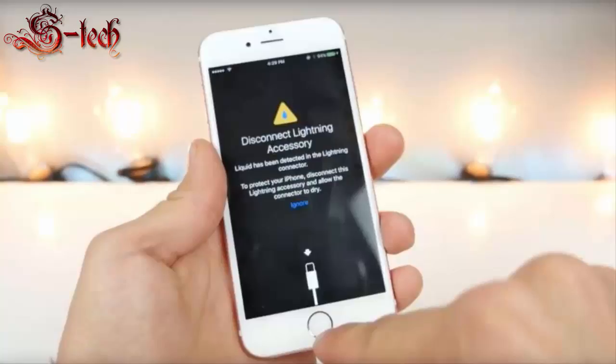Spotted by Everything Apple Pro, the feature appears to only work with the iPhone 6s, iPhone 6s Plus, and iPhone 6, even though it could theoretically work with newer iPads and iPods which sport a lightning port as well.